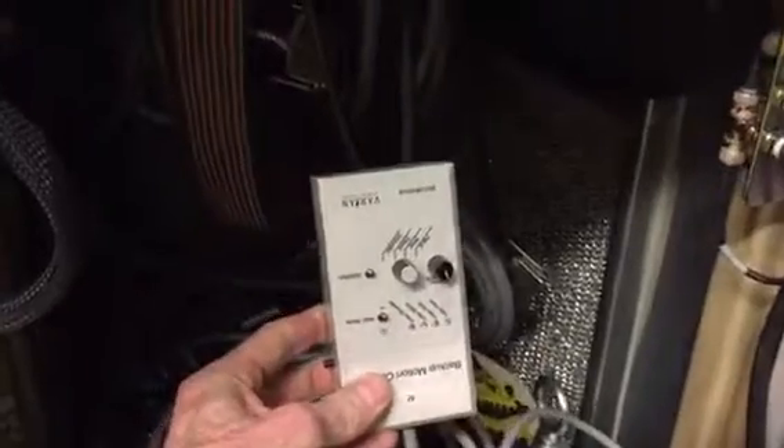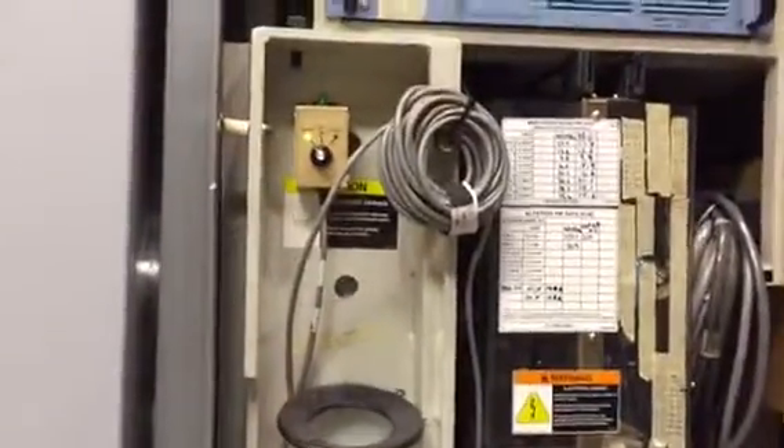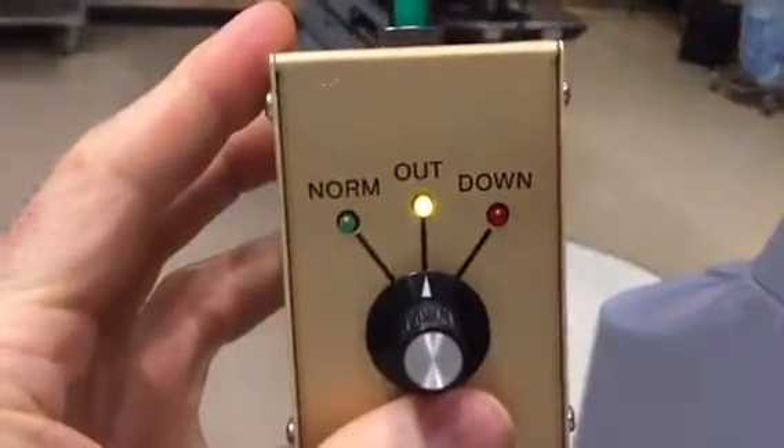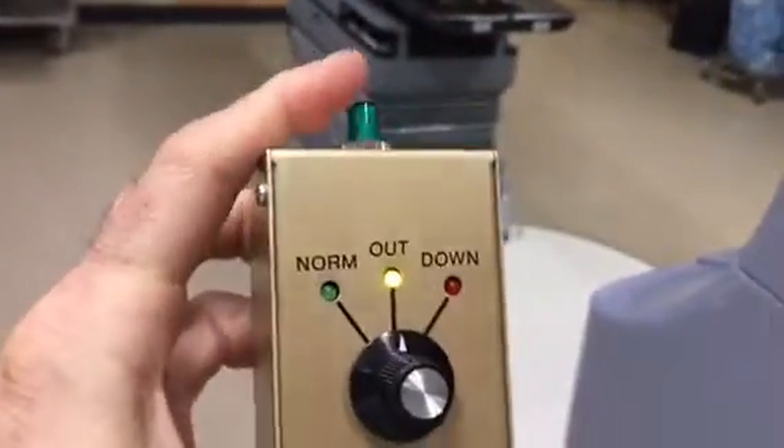Look for the emergency pendant. This is not the emergency pendant — there it is. Remove it. Switch it to out and press the button.